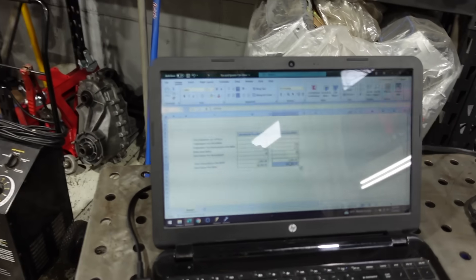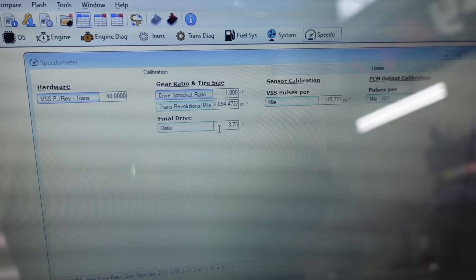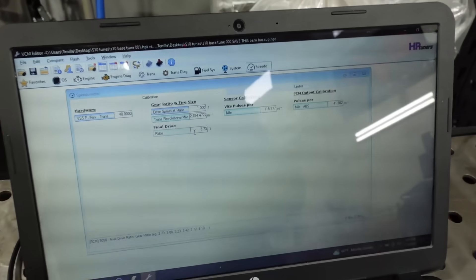You take that information, plug it in, and then you can correct your speedometer. I use my GPS to verify, and it is spot on. HP Tuners has some built-in things that'll automatically do that for you, but I've found in my experience you get the most accurate results when you use the most accurate information and a little bit of math.